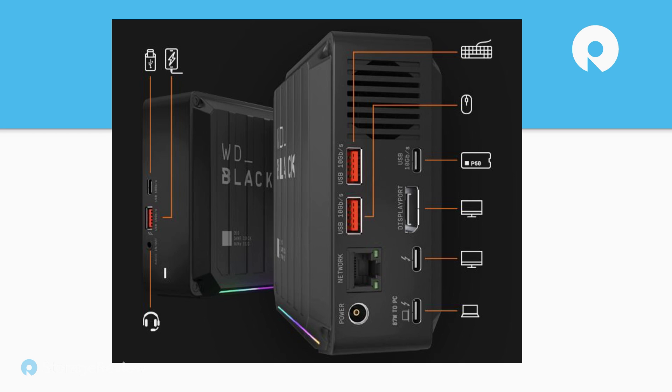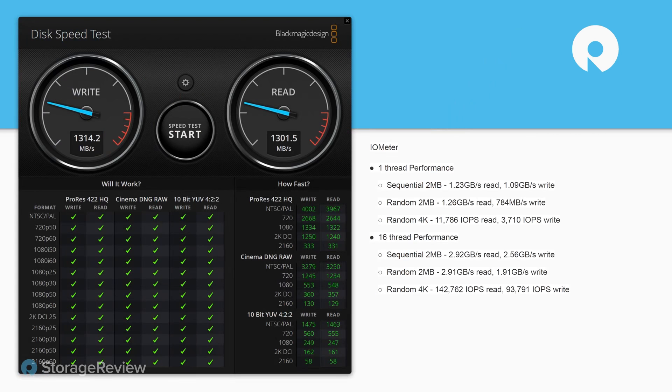They recommend the P50 portable SSD for the USB port. Power-wise, it can charge your notebook — up to 87 watts — which is more geared toward consumer-oriented devices. In our case with workstations, it will charge but you'll get a warning saying it's going to be a slow charger. As shown, you connect your keyboard, mouse, and whatever else you want, then run a single Thunderbolt 3 cable to your laptop and get all of that connectivity.